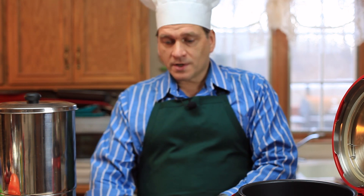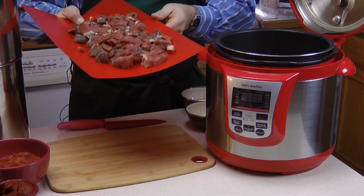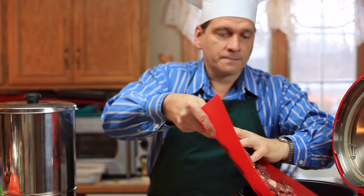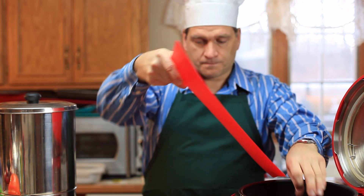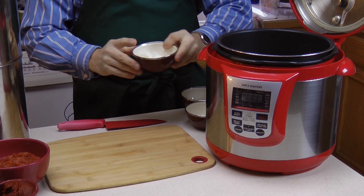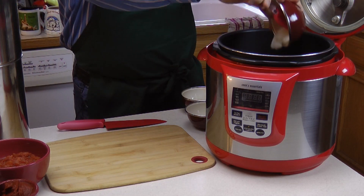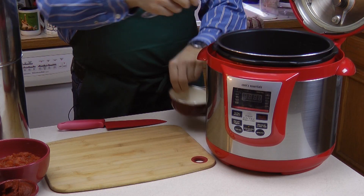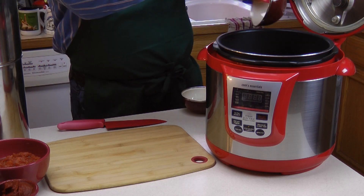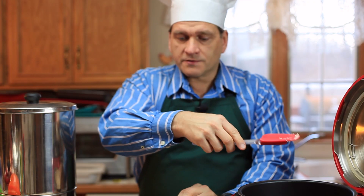I've already cut a nice beef roast into small chunks and I'm going to put them in the pressure cooker. I'm also going to add some coconut oil, about a tablespoon of minced garlic, and a variety of spices.